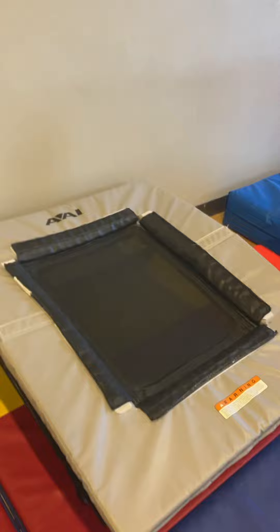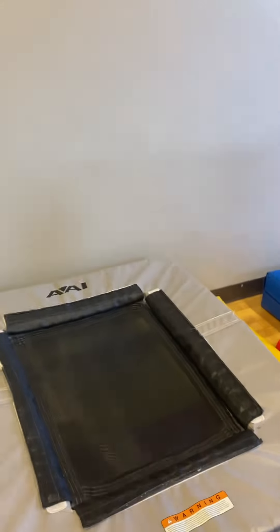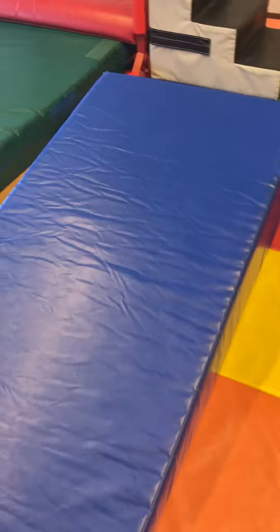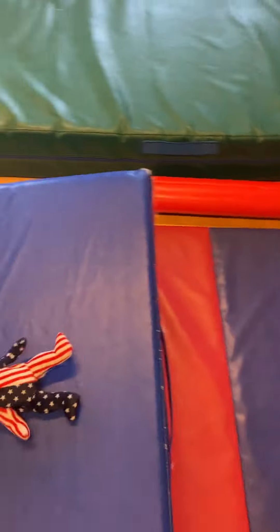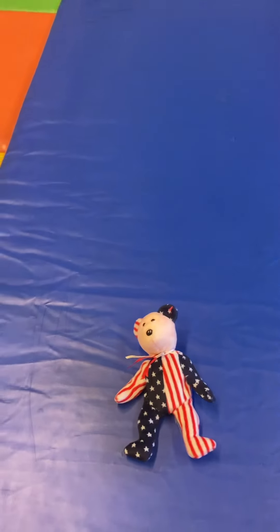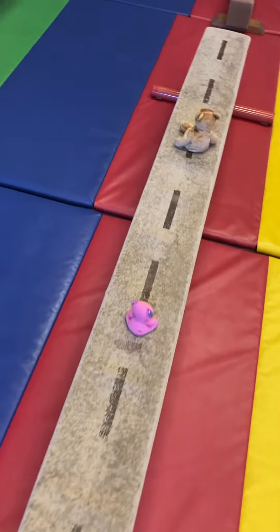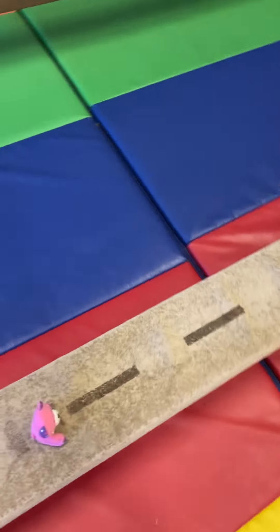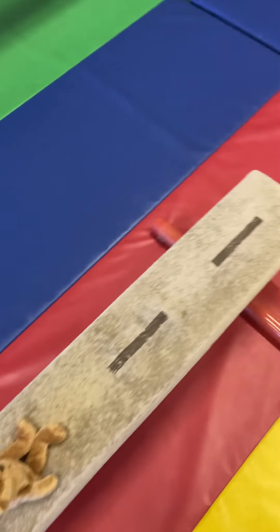Then the mini tramp, they're going to do tuck jumps. They're going to hold their teddy bear in front and lift their knees to their teddy bear. Over here, they're going to put their teddy bear at the top of the mat, stand up and forward roll over the top of teddy. Then over here, they're going to jump with two feet over the teddy bears. The little ones will probably struggle with that, but the older ones should be able to do that.